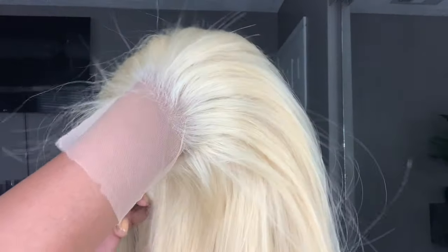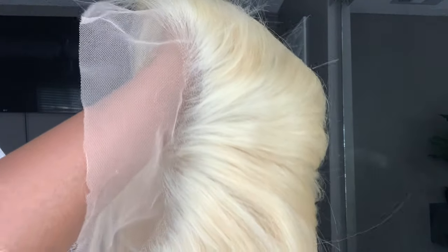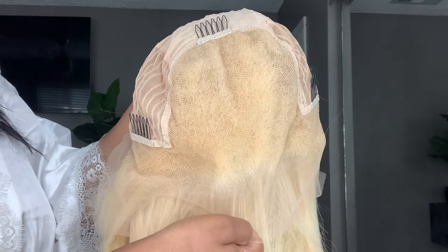This time they sent me something new — they sent me a blonde wig. I think this wig is about 22 inches. It's a lace wig and I think it has about a six-inch parting space, so it's really, really deep.